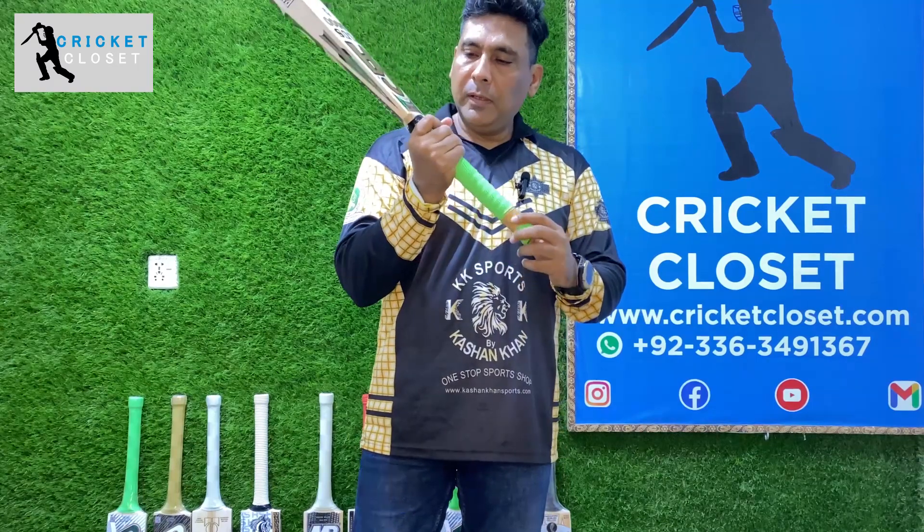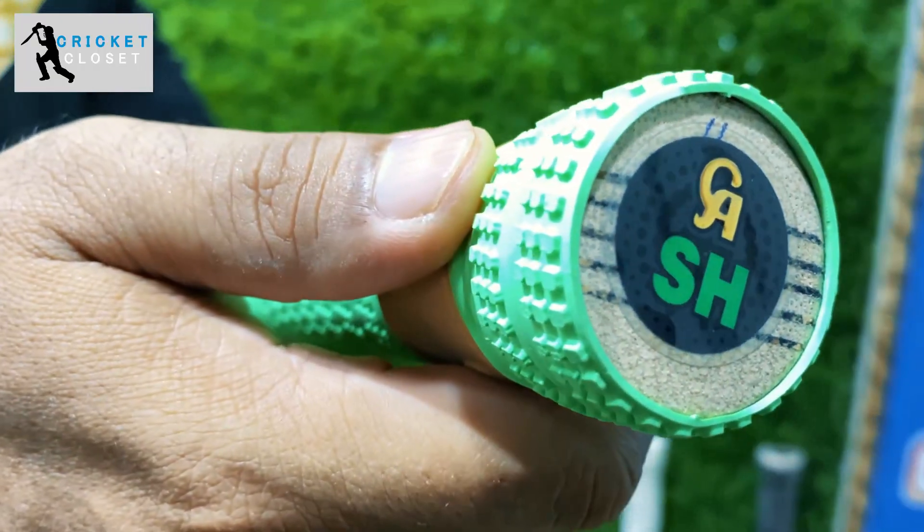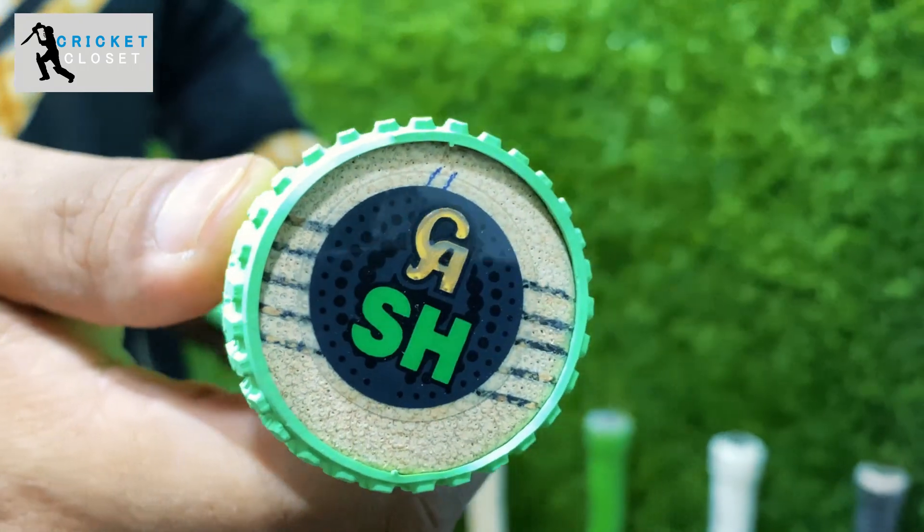The handle is semi-oval at the bottom, and then as it goes up it becomes more rounded at the top.